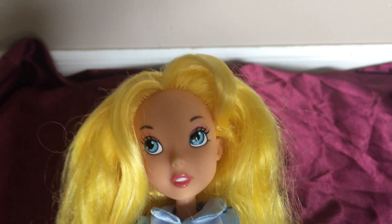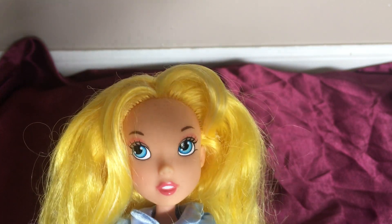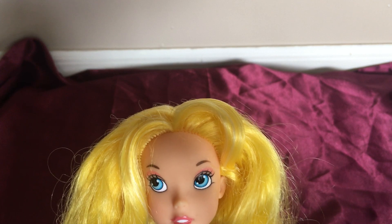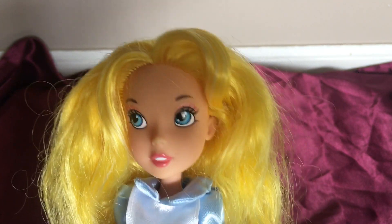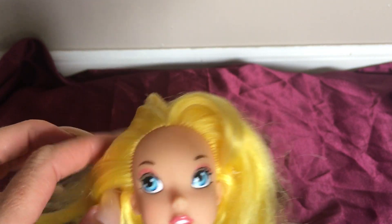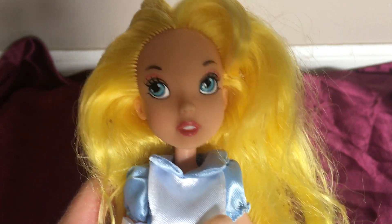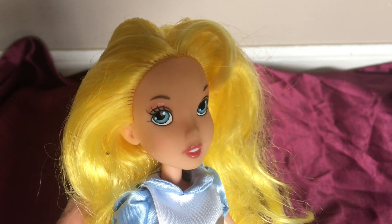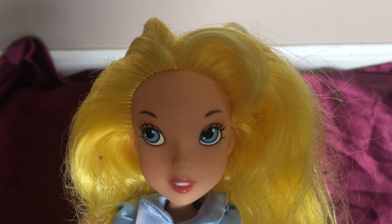I'm curious to find out if they had any other characters in the collection, like the Mad Hatter — I would like to have the Mad Hatter as well. So I would have to do the research on the Our Family Tree collection to see just what other dolls were a part of that collection. This is Alice, and if you guys like this video, please like and subscribe to my channel. Thank you so much for watching, and I will see you in my next video.